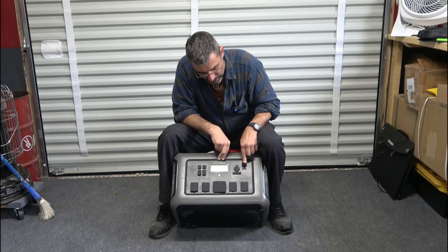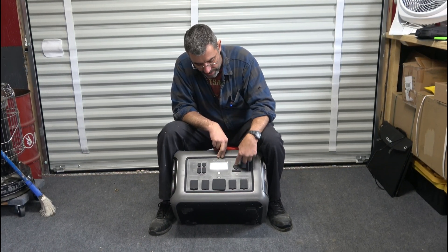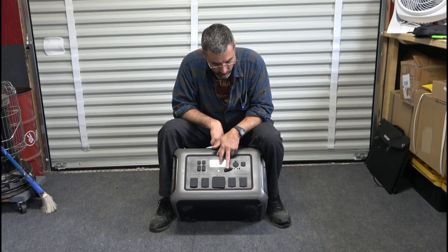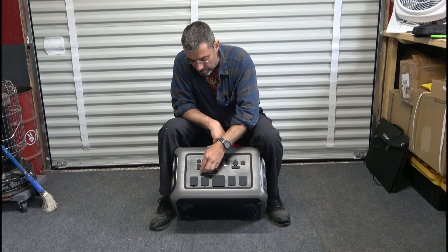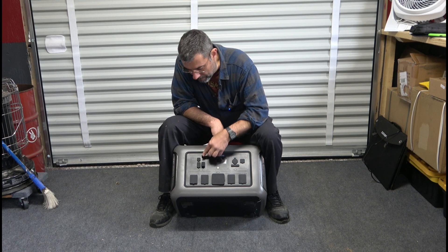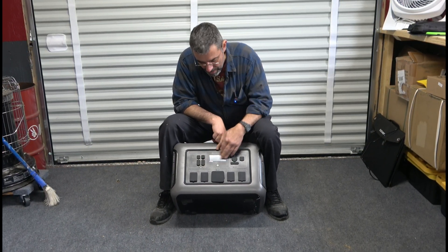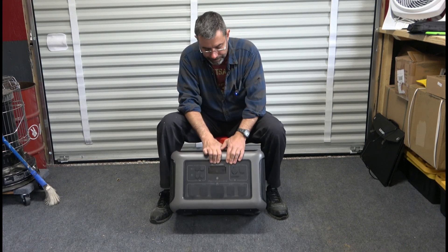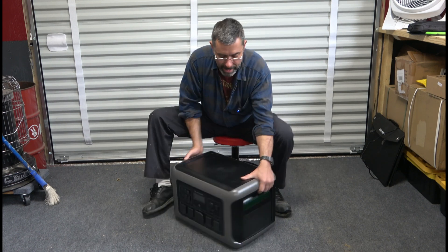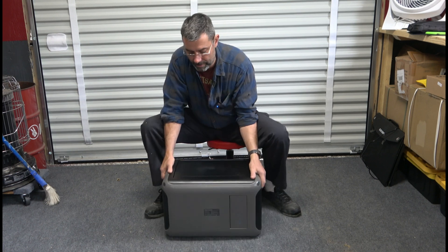Up on top, DC output — so we have the ability to run pretty high amperage stuff off of that. We have a cigarette lighter outlet here, a couple of 12-volt 10-amp cords coming in there. And then over here we have our USB charging ports — several of those, including USB-C. We have two of those, so a lot. And then on top here, a charging screen. You can see on the sides big carrying handles — one here and another one on the other side.